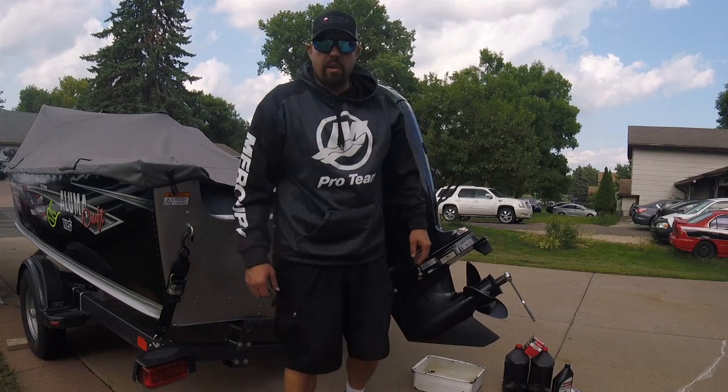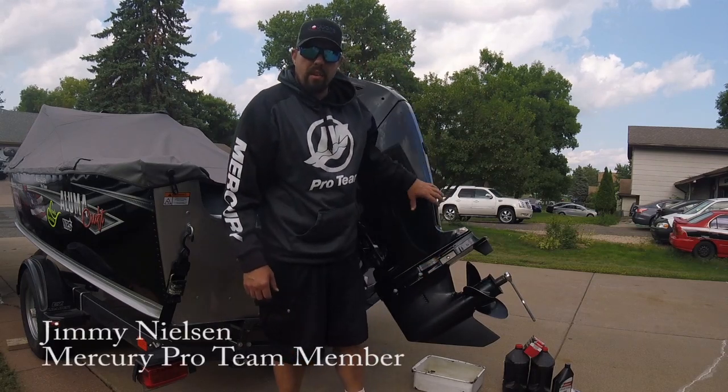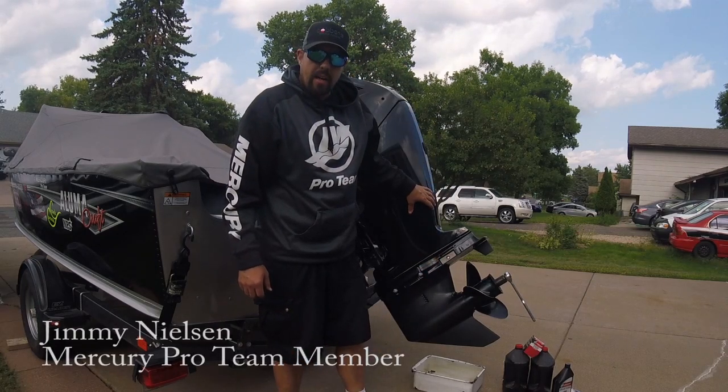Hey everyone, Jimmy here, Mercury Pro Team. I wanted to share a little tip with you guys today that could save you along the way.